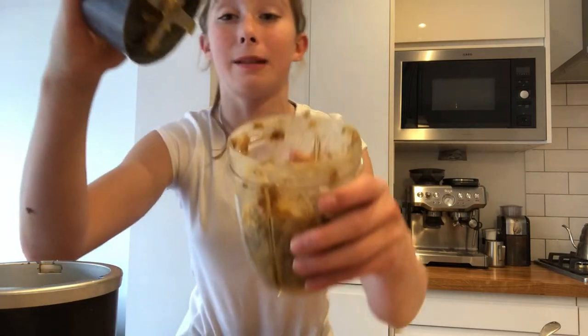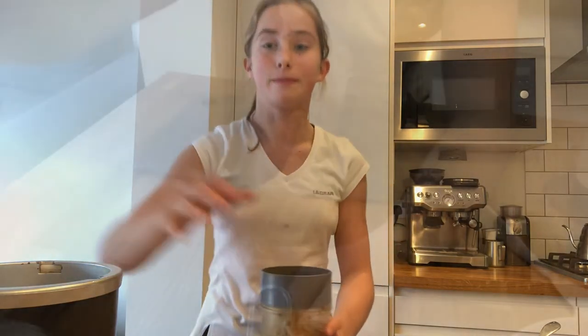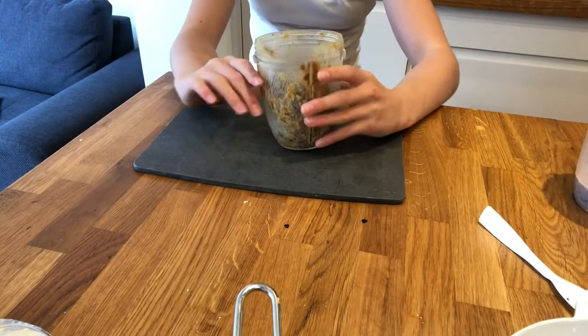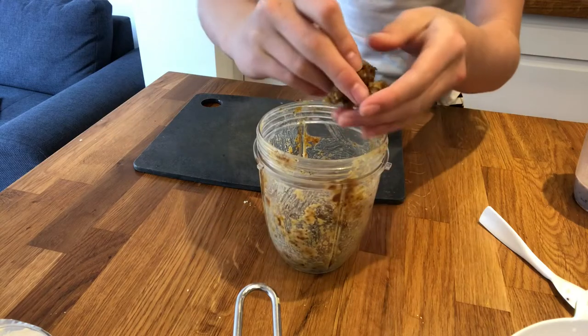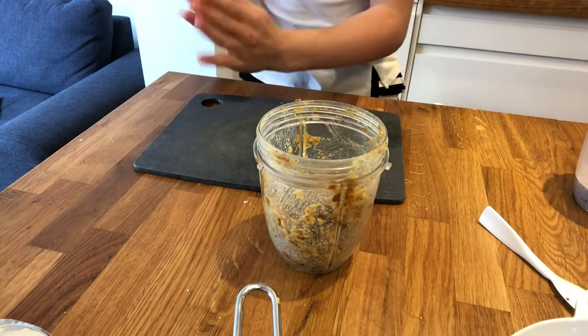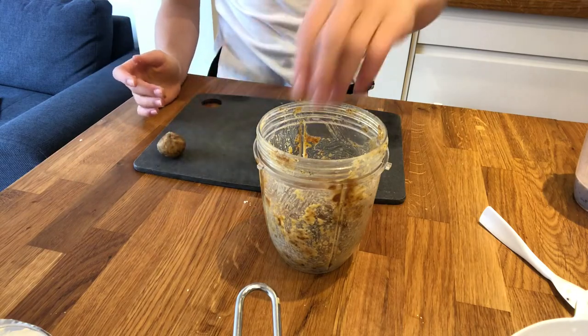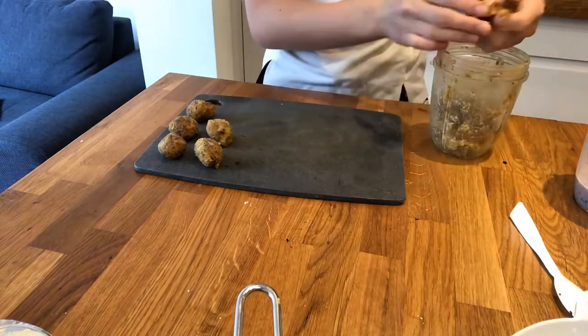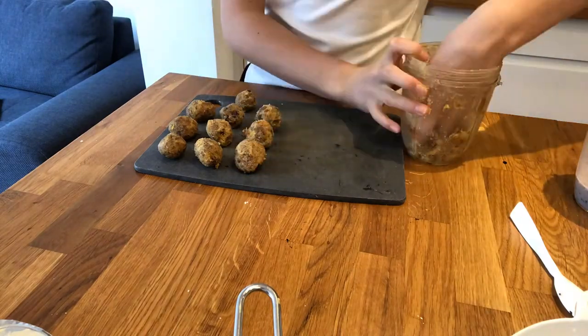Once you've finished blending, put the mixture — which should look a bit like this — into the freezer for 30 minutes. Once it's out of the freezer, get a bit of the mixture and roll it into a ball with your hands and place it on a chopping board. Once you've done that with all of them, put the balls back in the freezer for 10 more minutes.